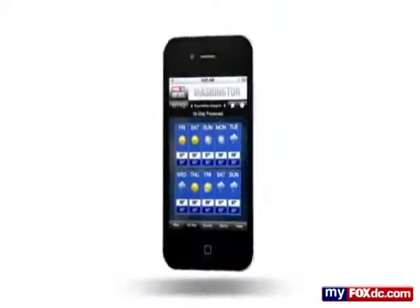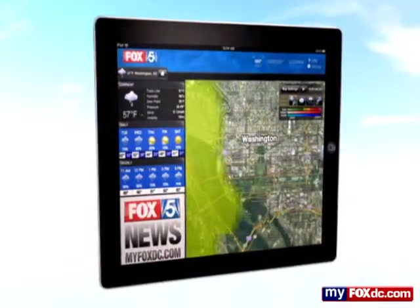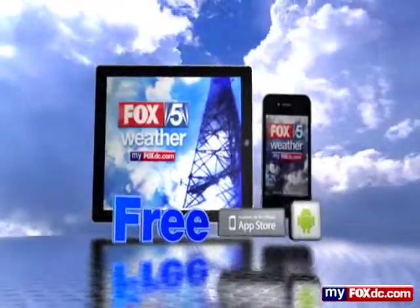The Fox 5 weather app — look 10 days ahead or hour by hour. View today's video forecast and radar that can pinpoint your neighborhood, free at your app store or Android market.